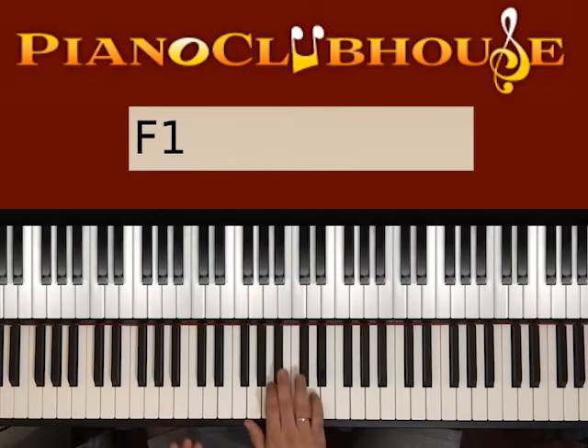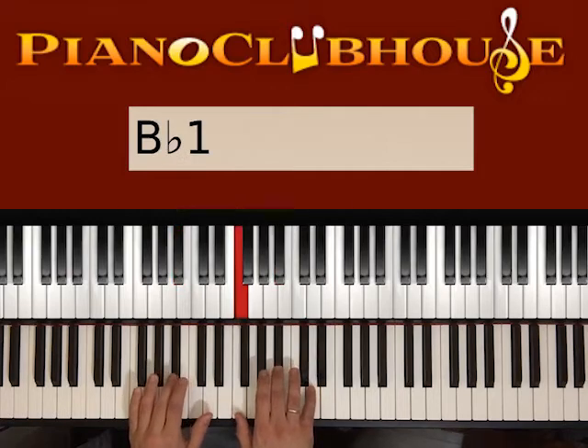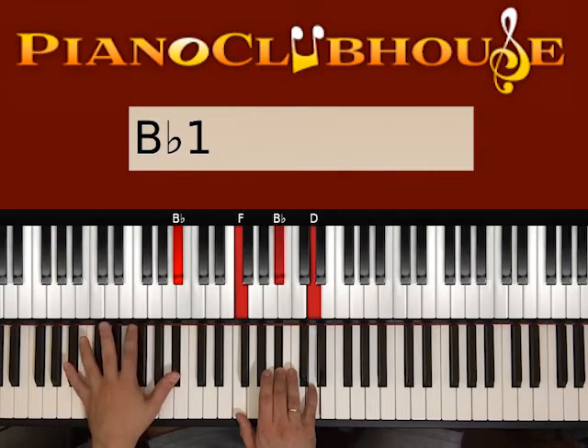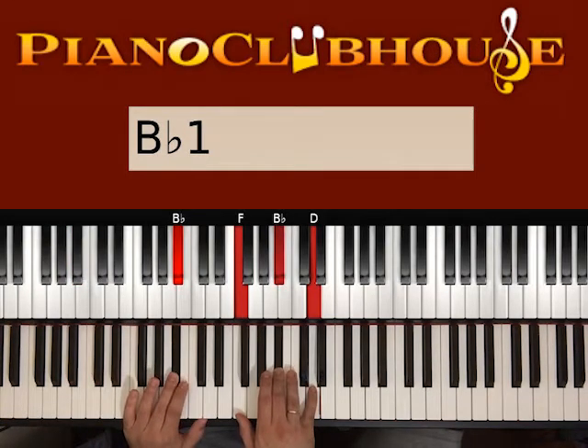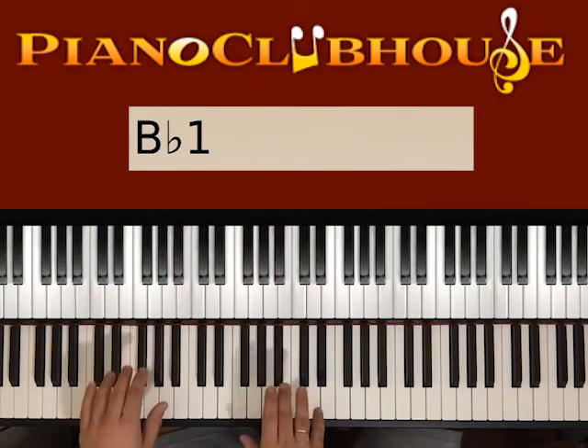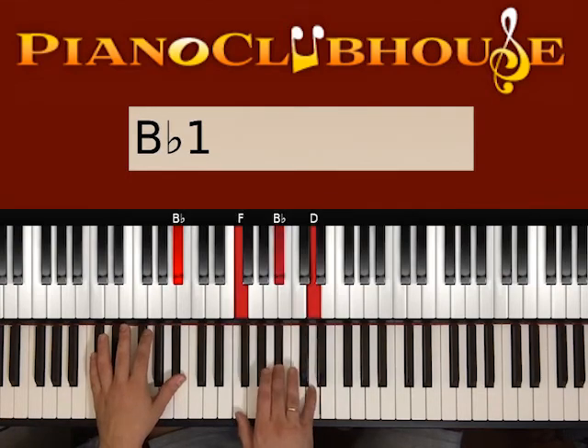Then we have the third chord: Bb major. Use Bb on the left — one or two Bb. On the right we have F, Bb, and D. Go ahead and press left and right: one, right hand, two, three. And then again the same: one, two, three.